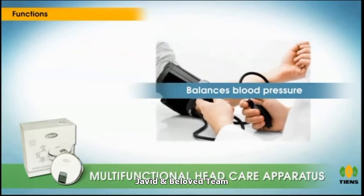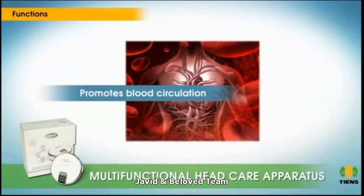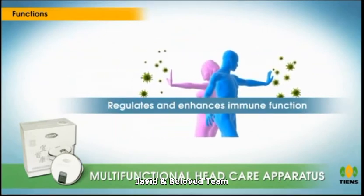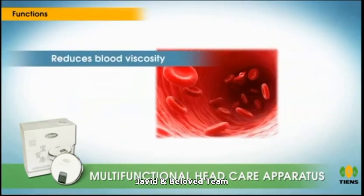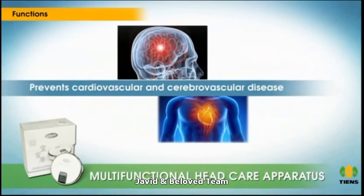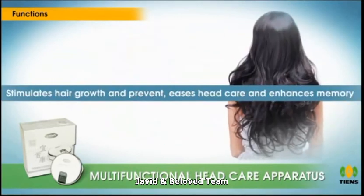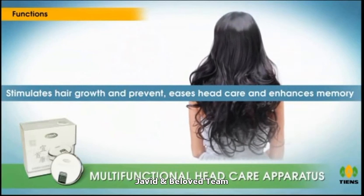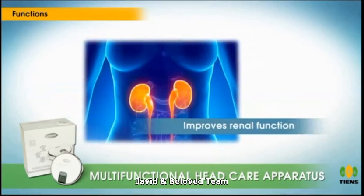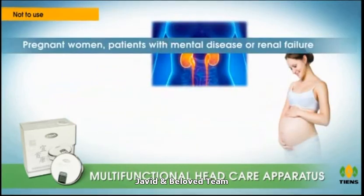Functions: balances blood pressure, promotes blood circulation, removes free radicals, regulates and enhances immune function, reduces blood viscosity, prevents cardiovascular and cerebrovascular disease, stimulates hair growth and prevents hair fall, eases head care and enhances memory, and improves renal function.